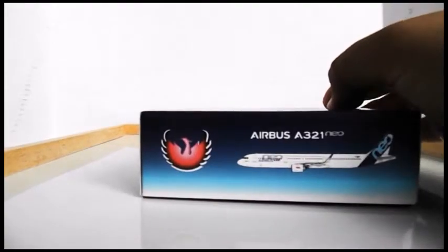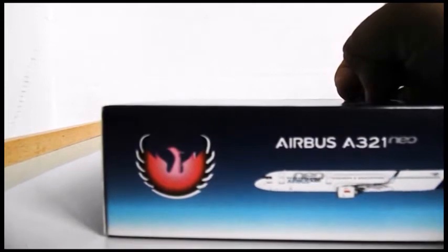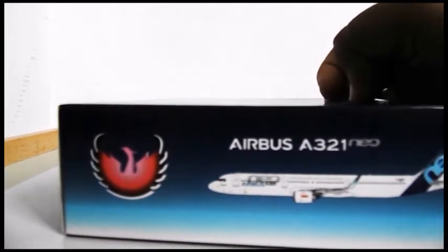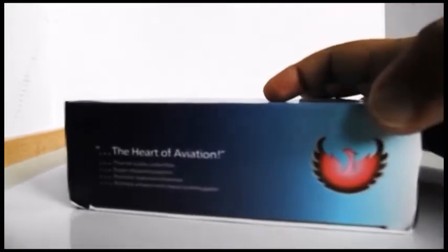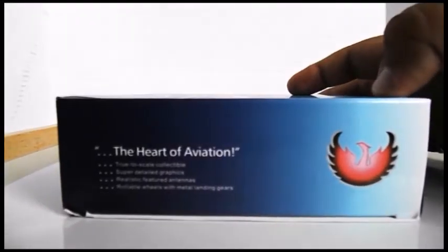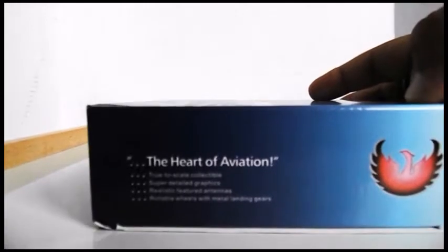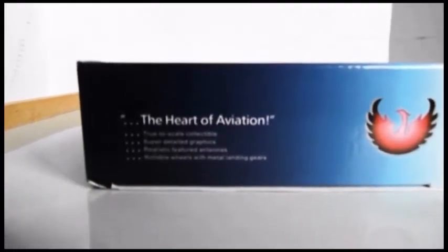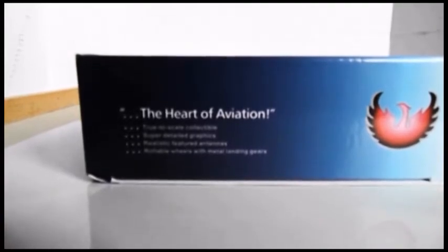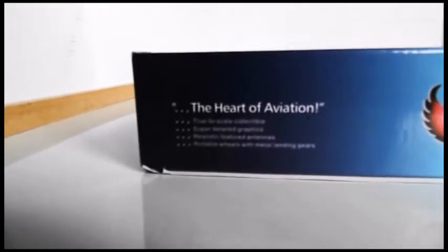Turning to the top, it's basically the same as the bottom — Phoenix Models logo, Airbus A321 Neo, and a computer-generated image of the aircraft. On the left-hand side you have the Phoenix logo and they're saying 'the heart of aviation,' true to scale, collectible, super detailed graphics, and rollable wheels with metal landing gear.